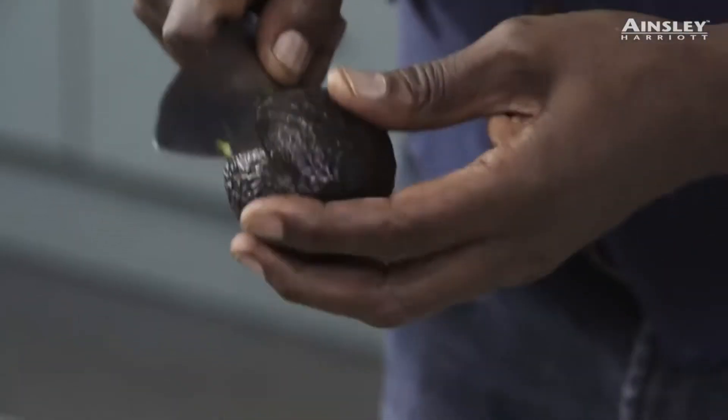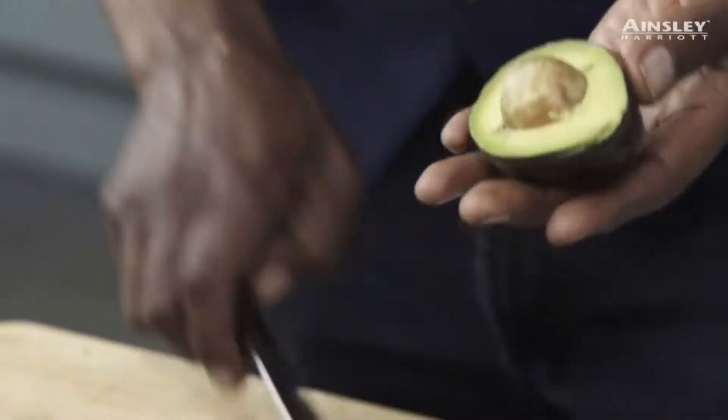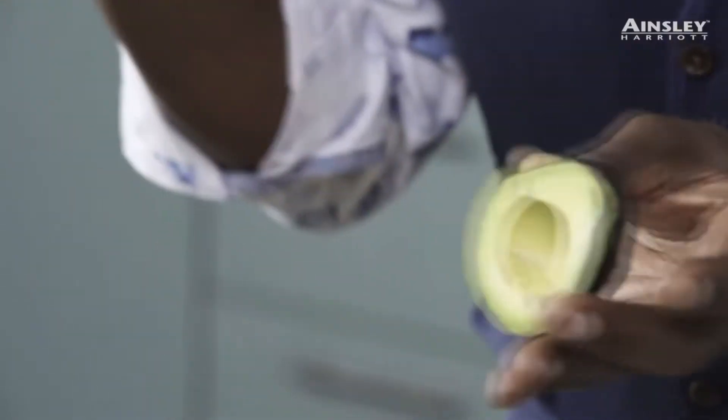I'm just going to go and add a bit of lettuce, a little bit of avocado. Let's make up those wraps. Avocado — I'm just going to take that stone out. The best way, people say — you take a spoon when you want to take that stone out of the avocado. Sharp knife, just a little tap. A little tap like that and twist, and out it comes.